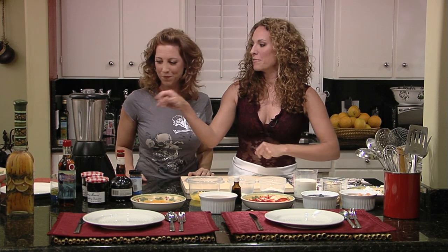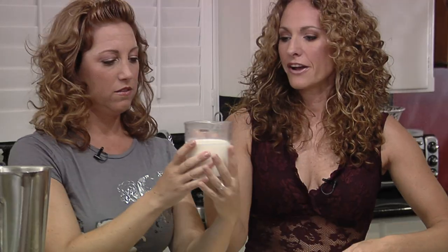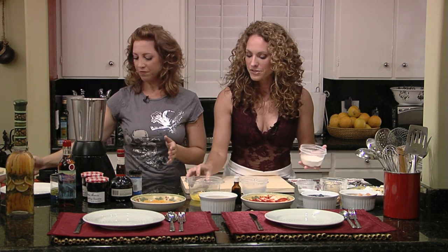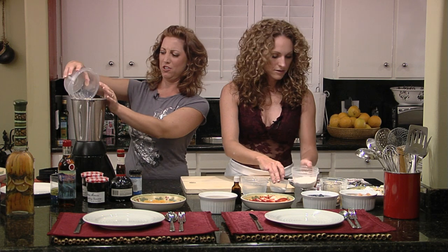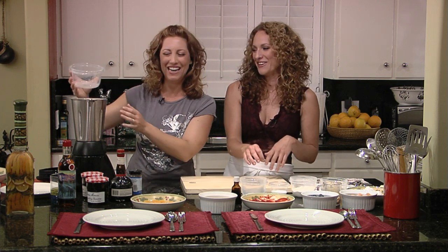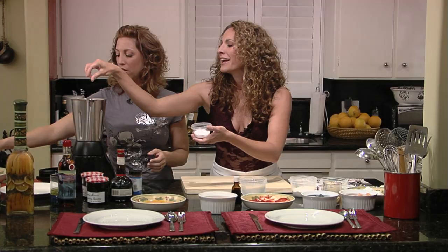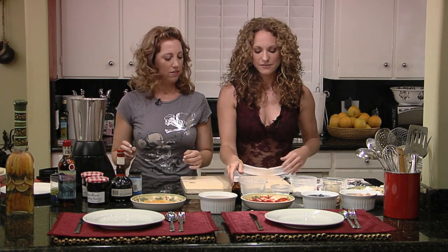So we're going to go ahead and put all these ingredients in the blender. I can do this part. Go ahead and put the milk in. We'll start with all our wet ingredients. So, the eggs. Be careful. Got it. And I'm going to throw a little pinch of salt in here. That's a big pinch — you want to rain your salt in, you don't want it to clump when it hits.